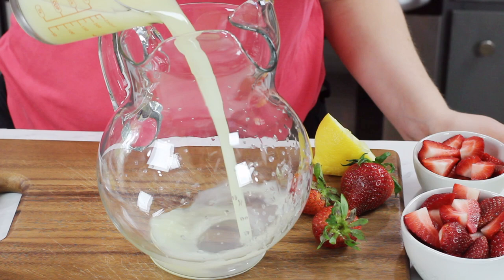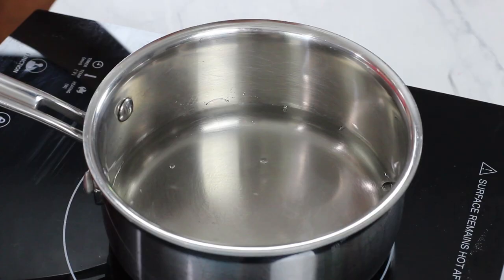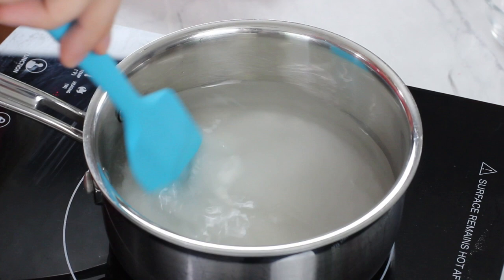This recipe can also be doubled to make a full gallon. Now let's head over to the stovetop where we're going to make our very simple simple syrup. All you need is one cup of water — add this to a small saucepan — and one cup of granulated sugar. Combine these in the saucepan, set the heat to low, and stir everything together until the sugar is completely dissolved. Once you can't see those sugar grains any longer, you can remove this from the heat.